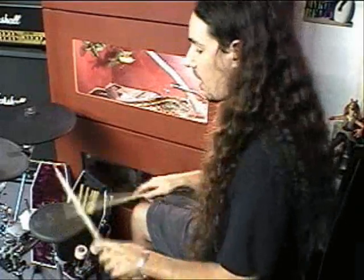Like I said, these are very hard to master. I'm still working on these myself. Very, very difficult, but it will clean up your blast beats and your double bass a lot.